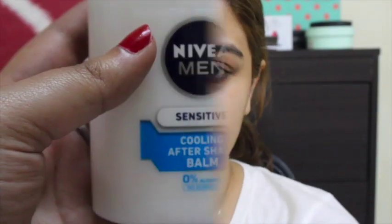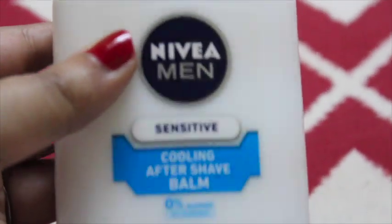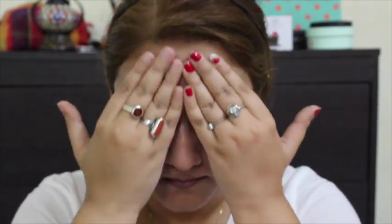Let's start with priming our face. I'm going to prime my face with the Nivea Men Sensitive Cooling Aftershave Balm. This trick I copied from Nikki Tutorials — she uses the Aftershave Balm for priming her face and it is so good. It keeps your makeup in place and it is just amazing. Give it a try, it is very cheap also. I love it.